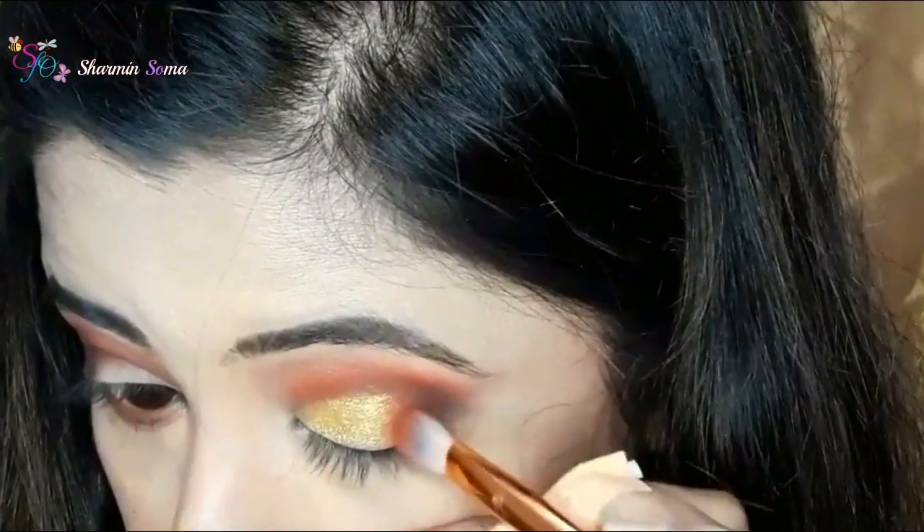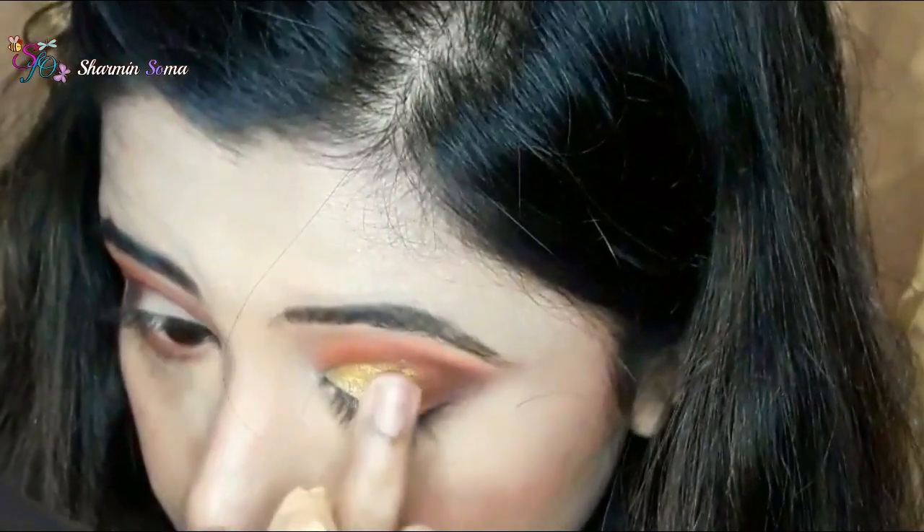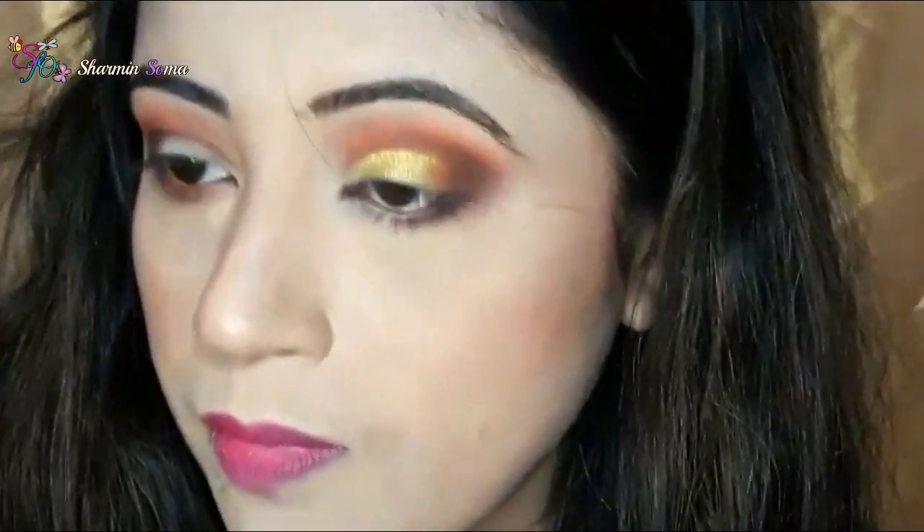Now to blend the edges I am using the eyeshadow Tangerine, and after that I am blending it with my finger so there is no harsh line.